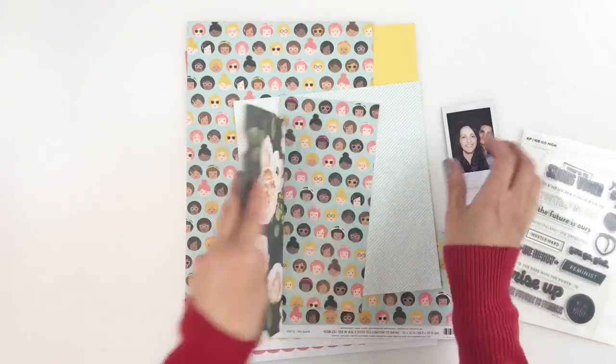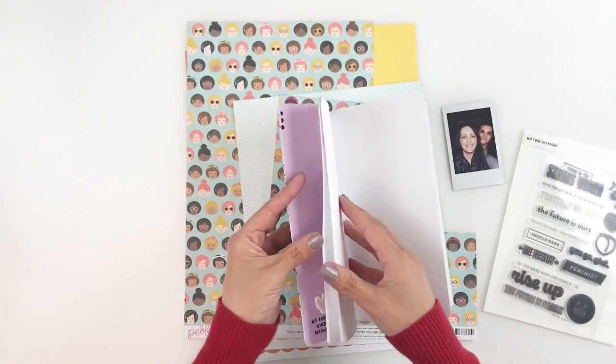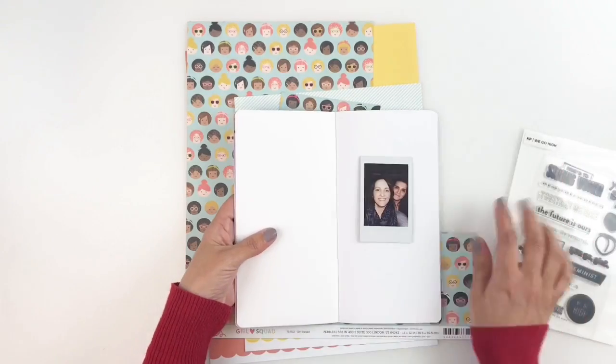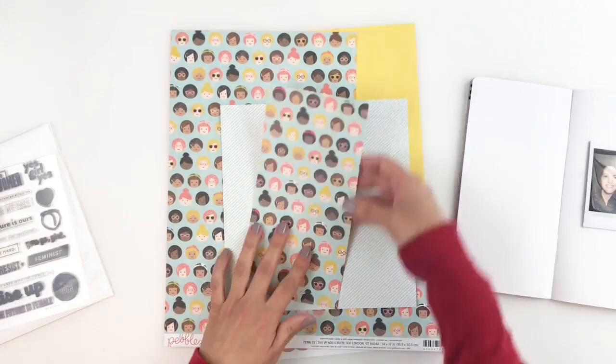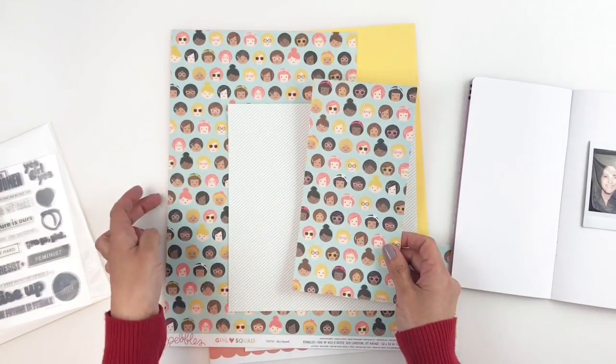Hi everyone, this is Heba from My Little Journal and today I'm going to be working in my traveler's notebook. I will be documenting this photo of my sister and I, and felt like this beautiful girl squad pattern paper worked really well with my photo.